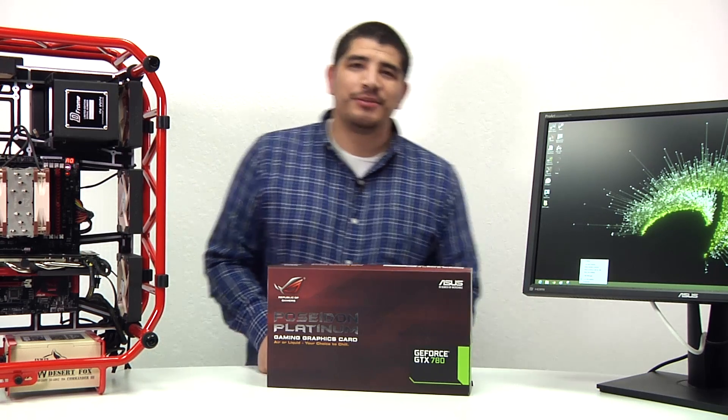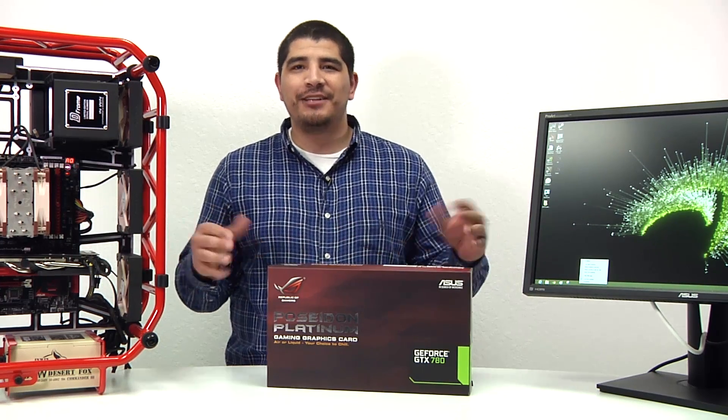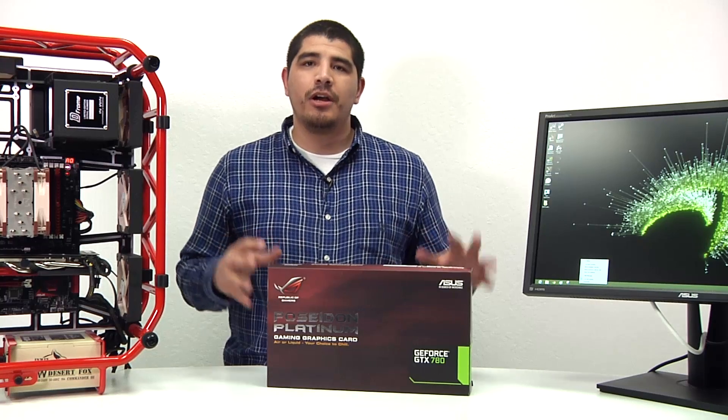Hello everybody and welcome back to the ASUS North America YouTube channel. Don't double check your settings, don't double check the channel — it is JJ. I'm back here for a quick opportunity to give you guys some insight into our brand new ASUS ROG GTX Poseidon graphics card.